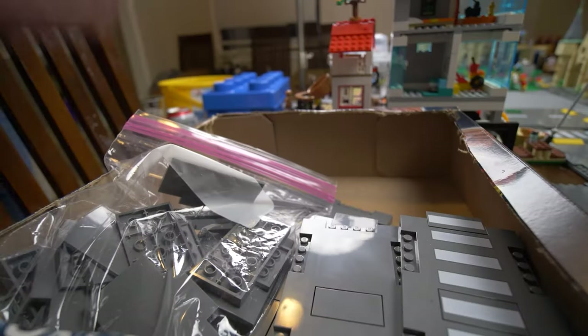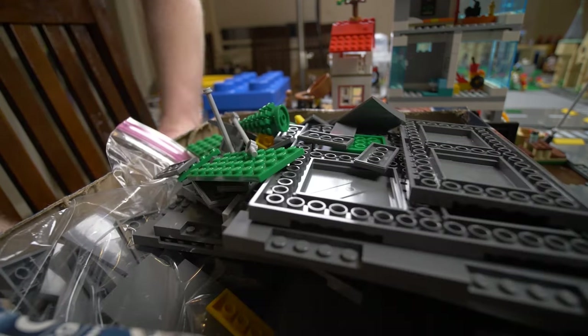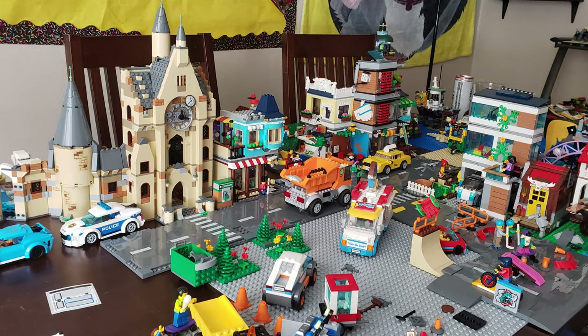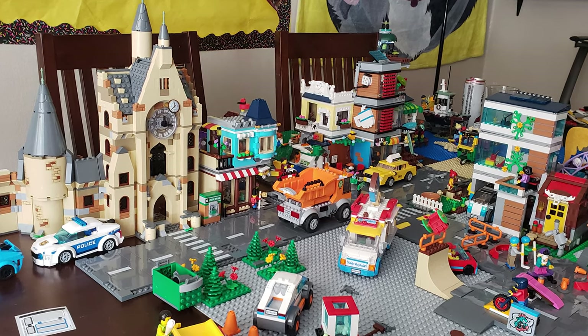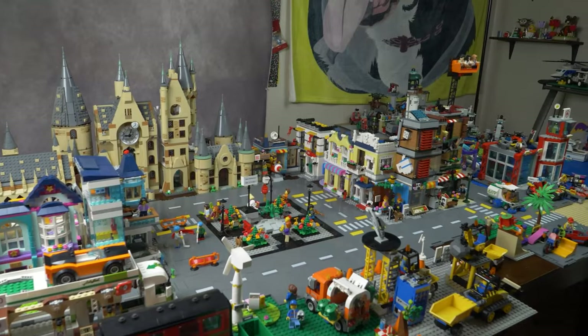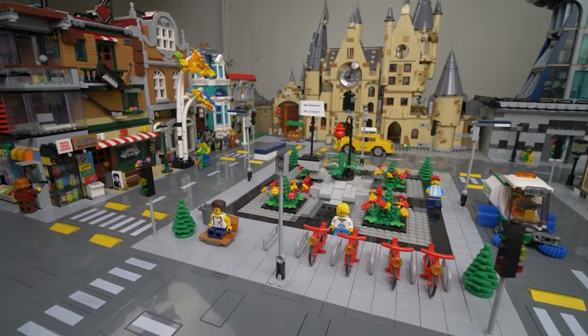When I first started New Brickerton, I just had a pack of road plates, a few small LEGO City buildings, and a piece of the Hogwarts castle. I just threw them together on my kitchen table because I decided I wanted to make a city. And I did it. That small village has blossomed into a thriving city in just a year.